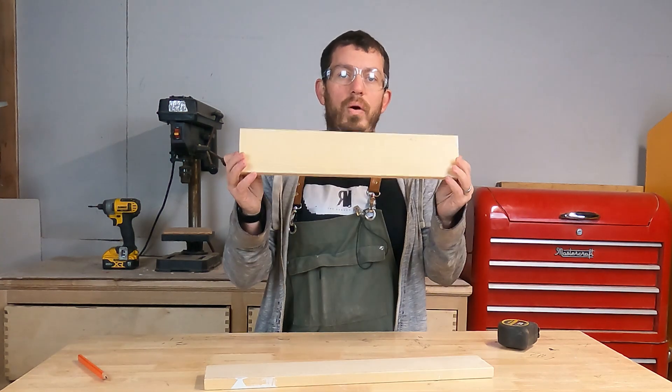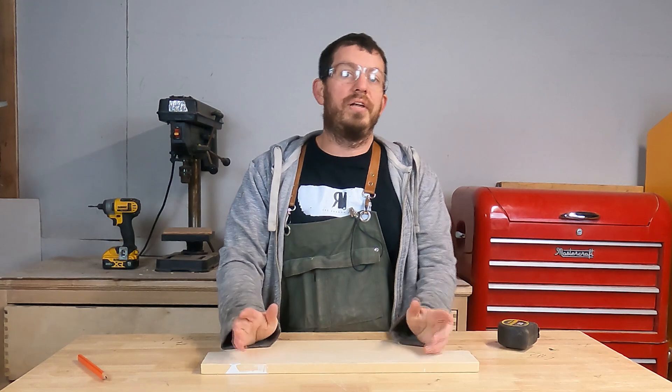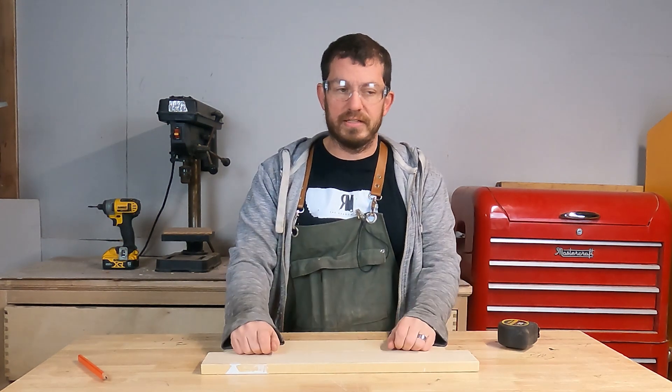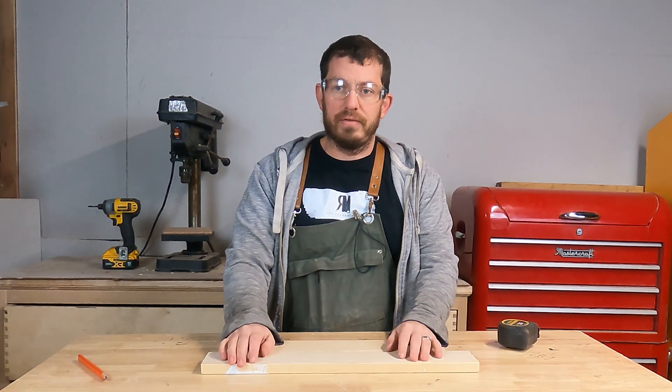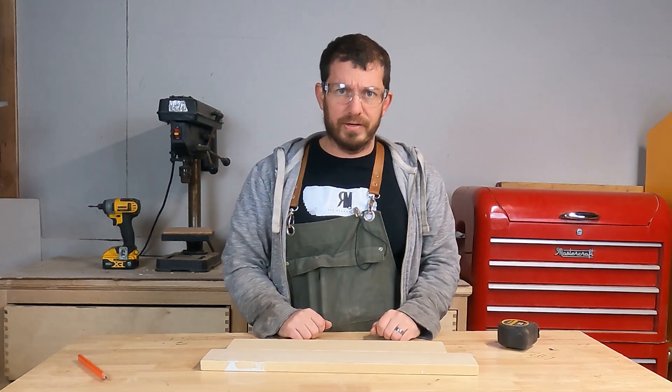I'm going to use these 1x4s I found around. You can simply use 1x6 or honestly any clean wood with this project — that's the beauty of it. It's actually very simple and that's one reason I really like it for an apartment build. Let's get into detail and actually start measuring all this.